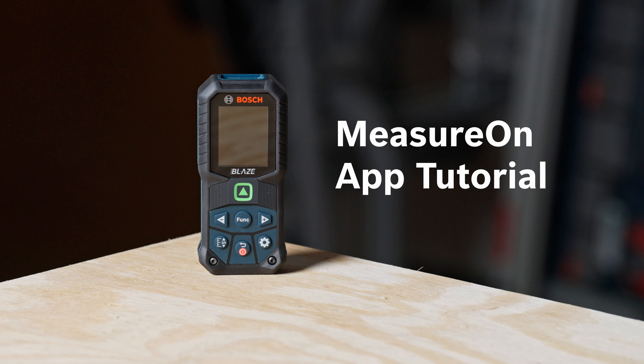Before getting started with using the MeasureOn app, you can connect your laser distance measure with your smartphone to input your measurement data and take advantage of all of its features.